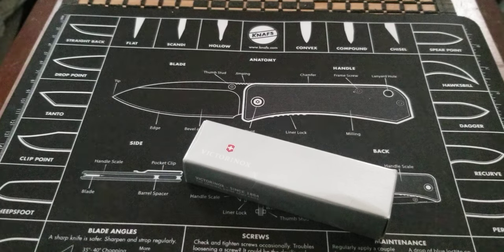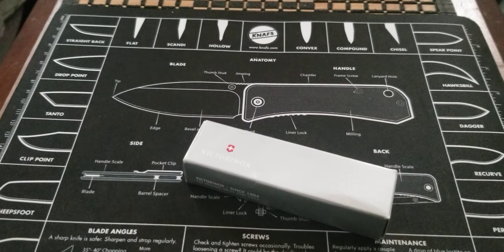Now, if you're not familiar with that — I mean, you've got to be. Everybody who knows what knives are, even just a little bit, knows what a Swiss Army knife is.